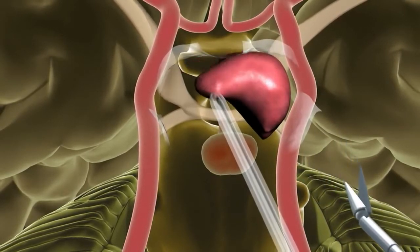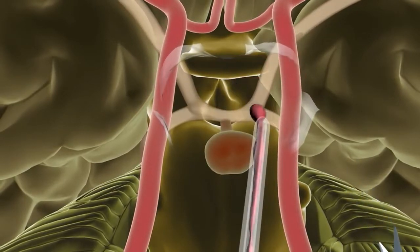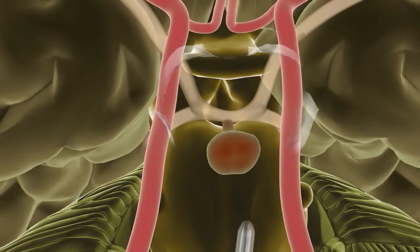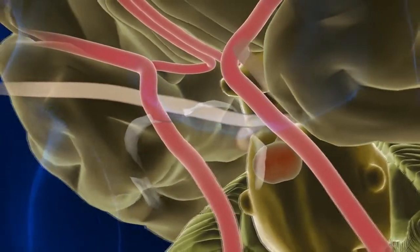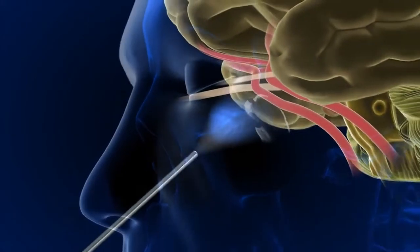While the neurosurgeon removes the tumor, the endoscope provides a wide field of visualization and excellent illumination to ensure there is minimal disturbance to other parts of the brain, while maximizing the likelihood that the lesion is completely removed. Once the procedure is complete, the equipment is removed, showing no scars.